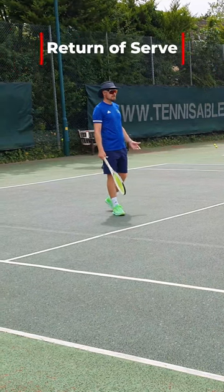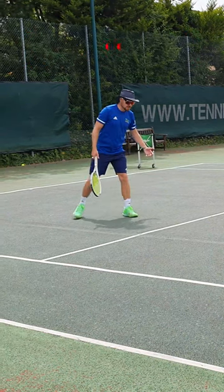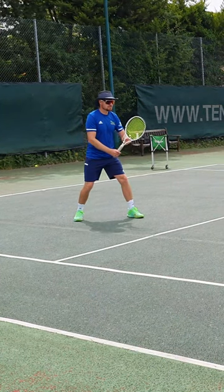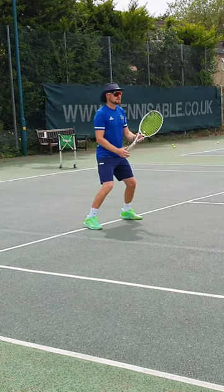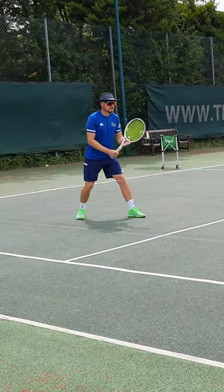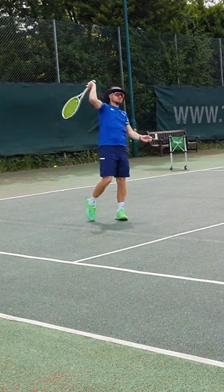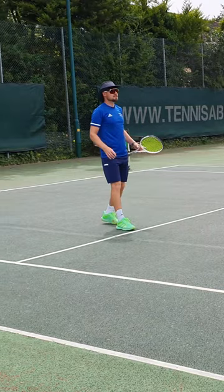With the return of serve you've got two options. You're either going to start with an Andy Murray pose where you've got one foot in front of the other, ready to run forwards. From this position, step forwards and split as your opponent connects with that serve — one foot in front of the other, step forwards and split. As you step forwards, you're timing their take back on the serve. You can do a slow step or speed it up to split at the right time.